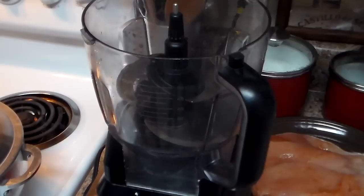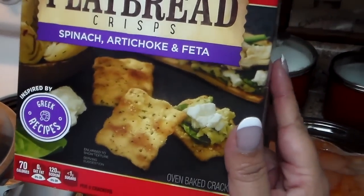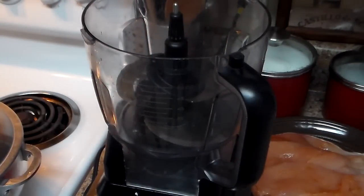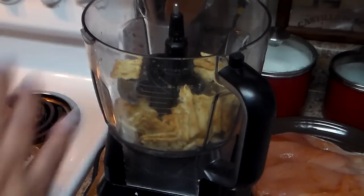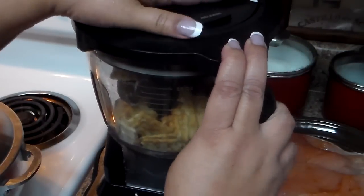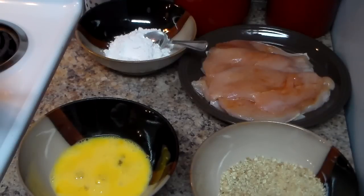Now in the food processor I'm going to crush the crackers. If you don't have a food processor, you can use a ziploc bag and a rolling pin to smash them. I'm using flatbread crisps, but you can use whatever crackers you want. If you don't want to do that, you can definitely use any breadcrumbs — but this is something different. I have a video on how to make it with red crackers. I'm going to crush all these crackers, and as you can see I already have the chicken ready.